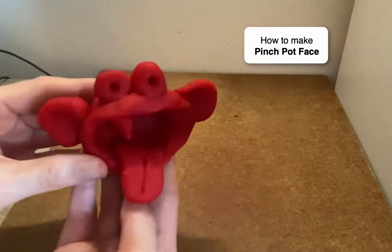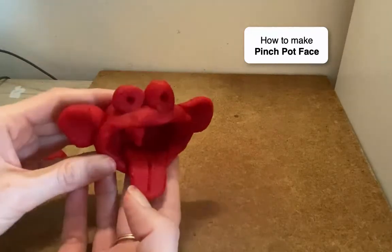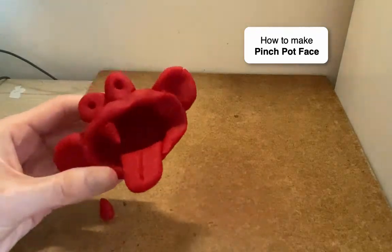There's my little face — see what you can come up with. There's a lot of fun we can have with our pinch pot by decorating it. We'll do some more of this in class. All right, I'll see you next time.